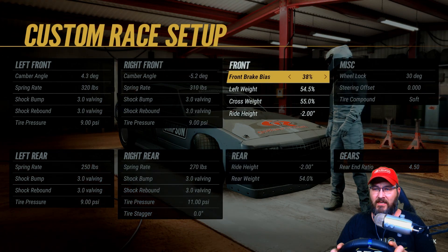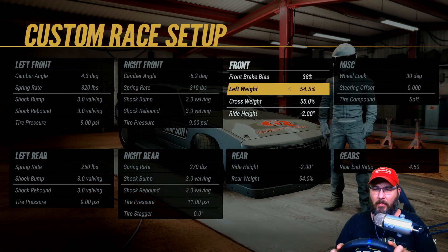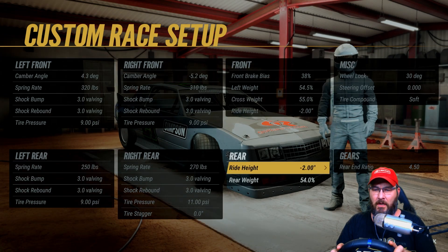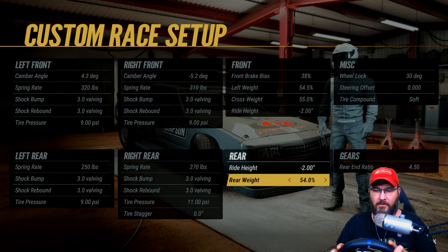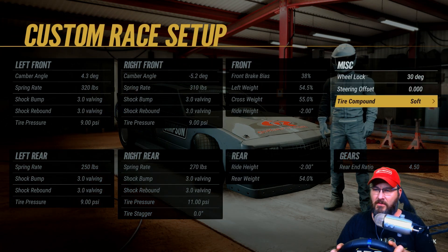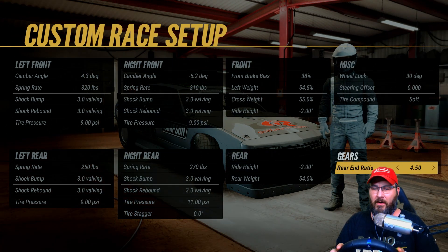Tire stagger is at zero, front brake bias is 38, left side weight 54.5, cross weight 55, right height negative two inches, rear right height negative two inches, rear weight 54 percent, wheel locks 30 degrees, steering offset at zero, tire compound is soft, and my rear gear ratio is 4.50.